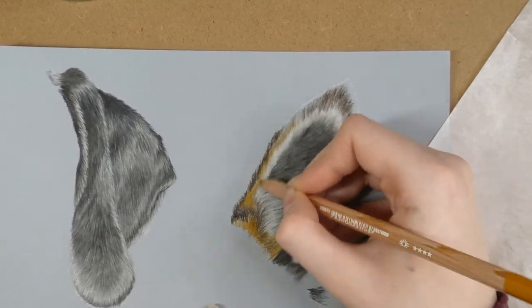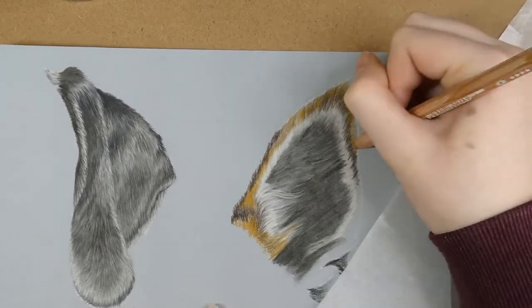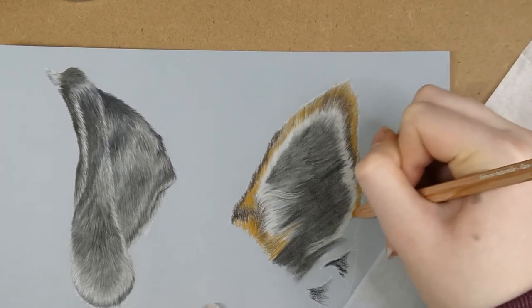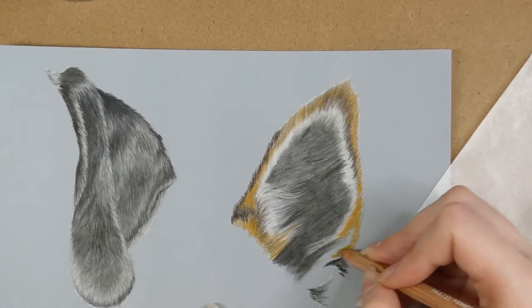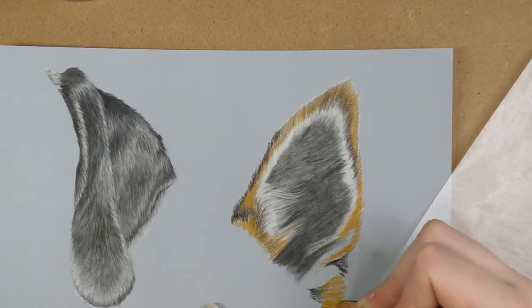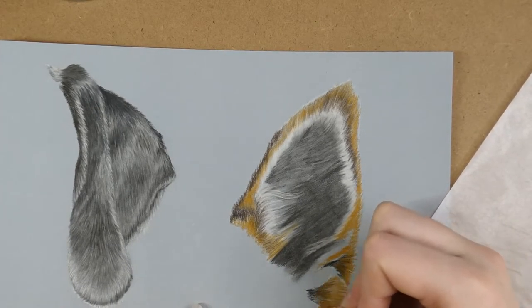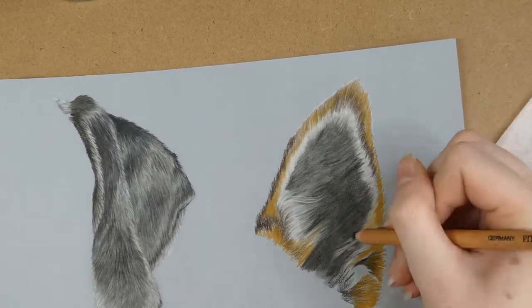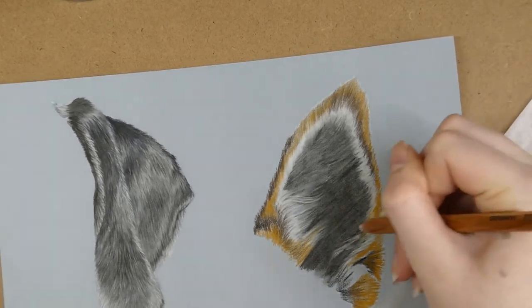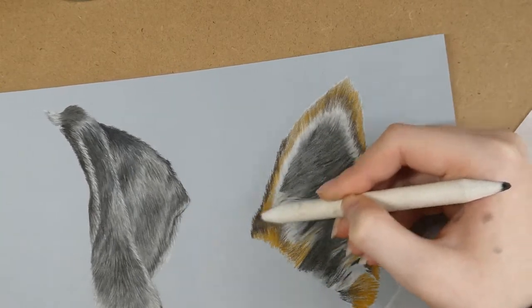This stage of the drawing I like to call the ugly stage. Most artwork — especially pastel artwork — has a very ugly stage near the beginning, especially with the way I like to work, since I scribble down some base colours and my drawings look quite messy at the start. It isn't until I start adding in the details that it starts to look better. If you get to the ugly stage and feel like giving up, keep going and push through — I promise it'll start to look better once you add in more details.